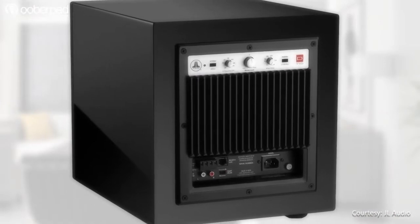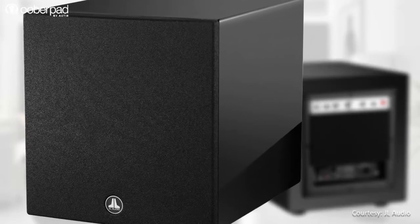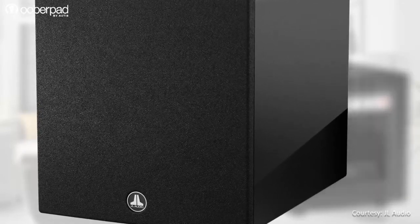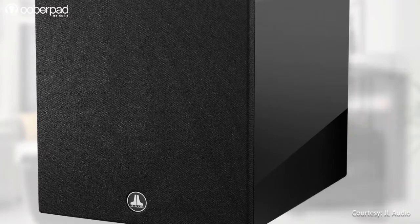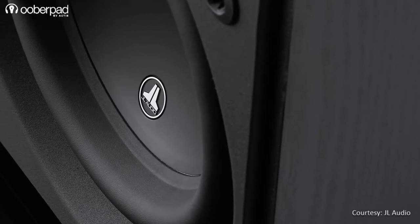As a result of this combination, the Dominion D110 subwoofer is capable of peak-to-peak excursions of 2.7 inches without any distress or audible distortion, to deliver a surprisingly deep and powerful bass response. Effectively, the Dominion D110 subwoofer is capable of delivering a frequency response as low as 27 Hz.